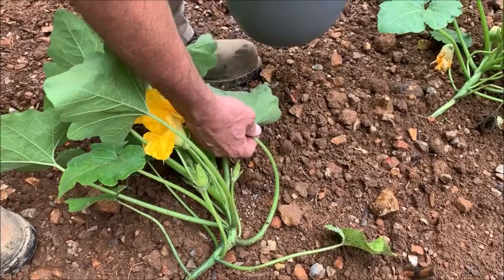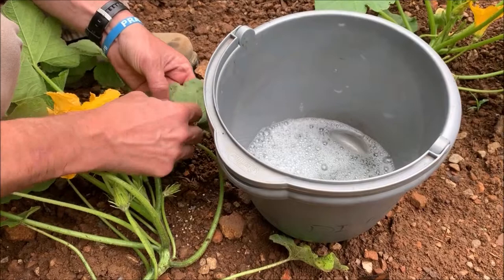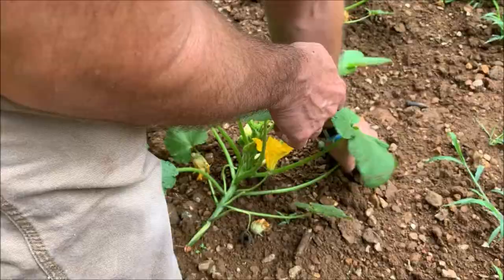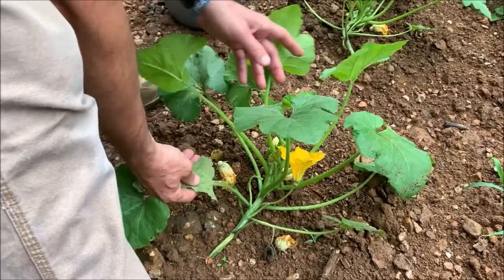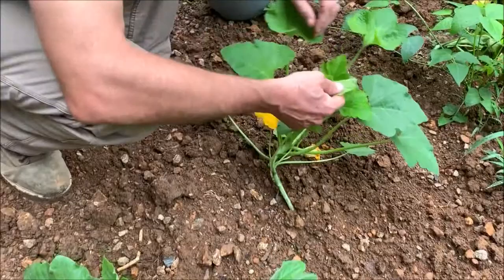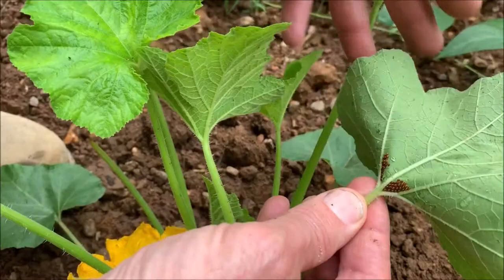We'll just remove these and put them in this bucket of soapy water, just scrape them off. I don't think it hurts to just tear the part of the leaf off either — so those are gone, that's all I see on that one. We just have one little batch on this one. Looks good. They can be on the stems too. There they are — see those little squash bug eggs, the little boogers.